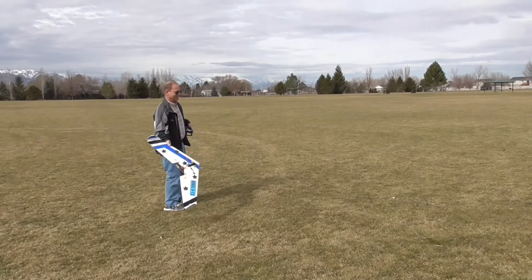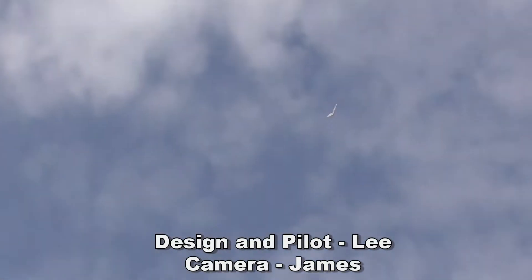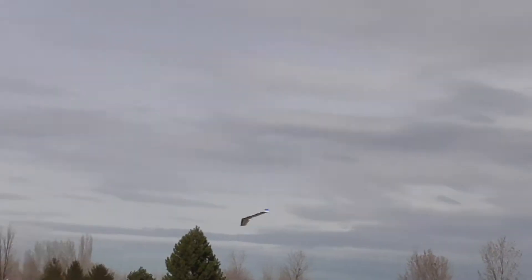Rebel 12% airfoil — here we go. It makes a weird whistling noise. 72 is the final speed. Very maneuverable, very fun to fly. It's all EPP construction.